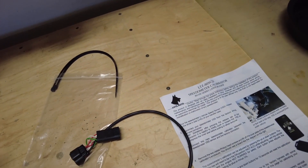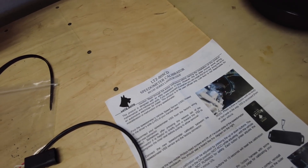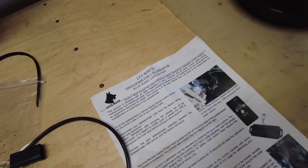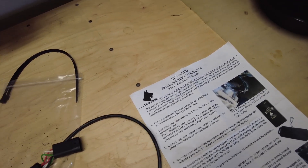Today we're going to install this Lutz Auto speedometer calibrator for the AD100 series Land Cruisers. I have an LX470 — pretty much the same.